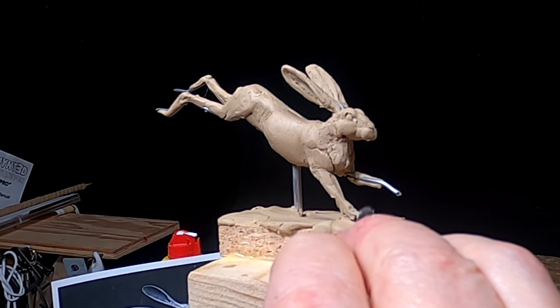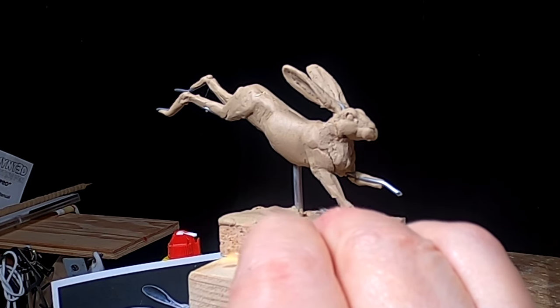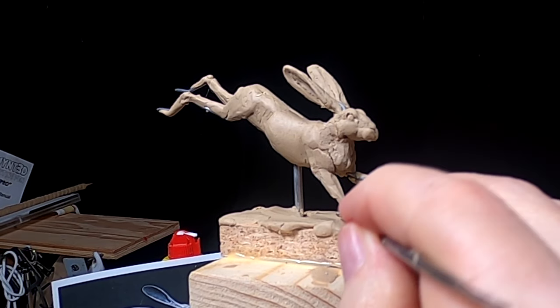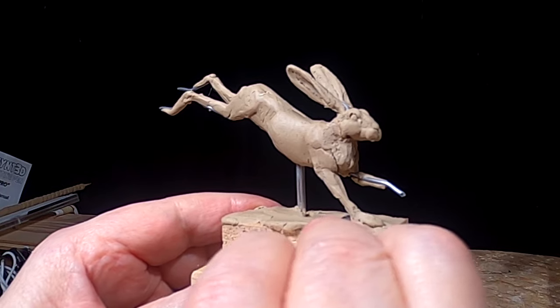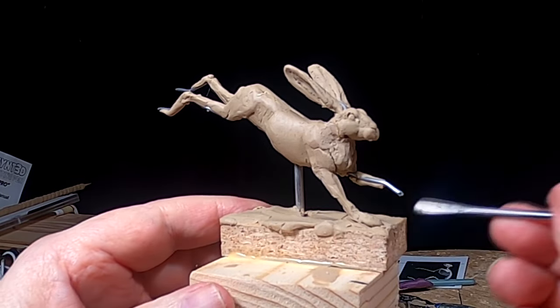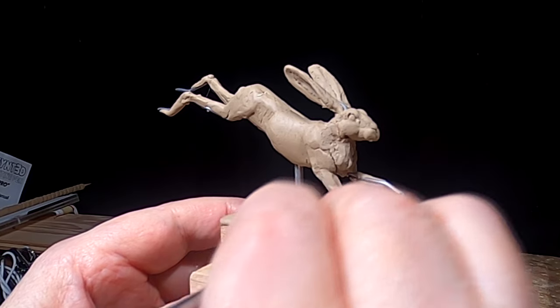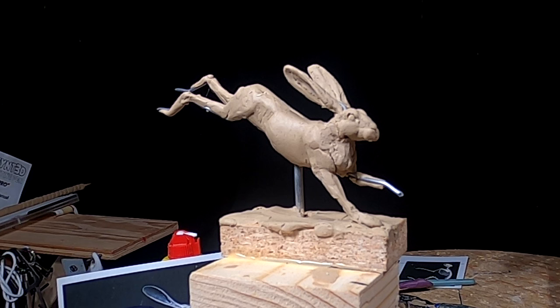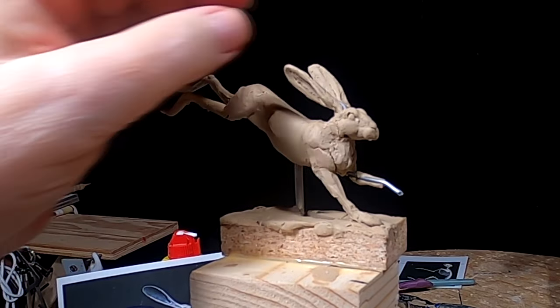Somebody said I had delicate fingers, or that I was working like I have delicate fingers. I don't know, but I never considered my fingers to be all that delicate — in fact, I don't know if any part of my body is delicate. I like his head positioning better now. Before I thought it looked like it might be out too far, especially after all the pictures I've been looking at of jackrabbits.